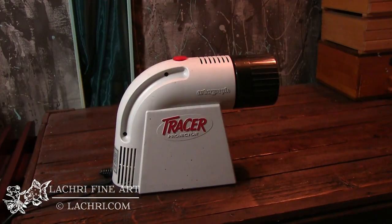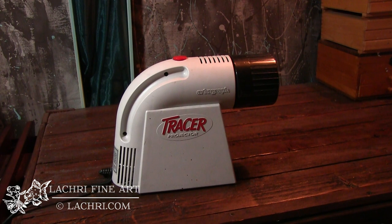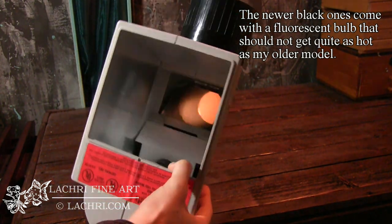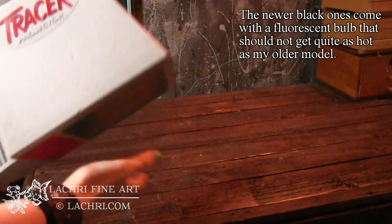The first one we're going to take a look at is the least expensive. This one is very common — you see it in most art supply stores. This is the Artograph Tracer Projector. I want to say it runs around $80. That's about what I paid for it years ago and I think the last time I checked it still cost about the same, so it's semi-inexpensive. The way that this one works, it uses a light bulb and a system of mirrors inside to project the image onto the canvas.